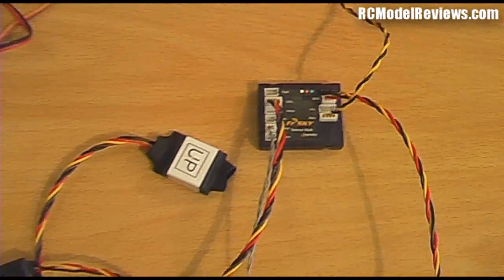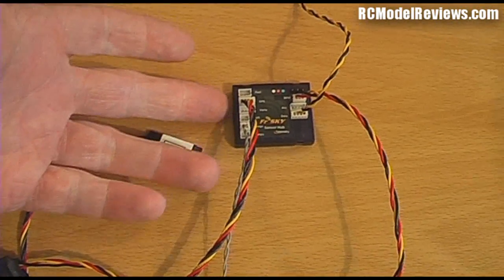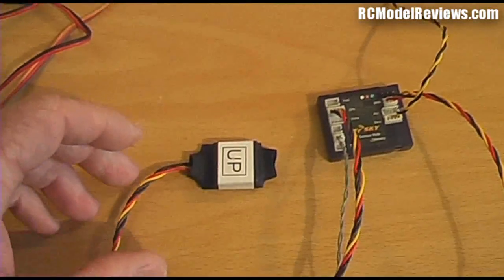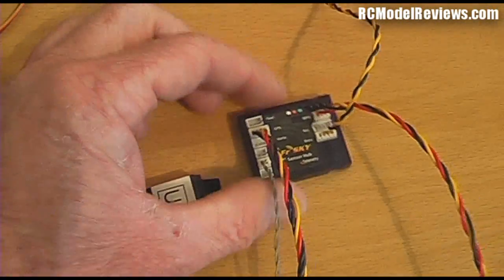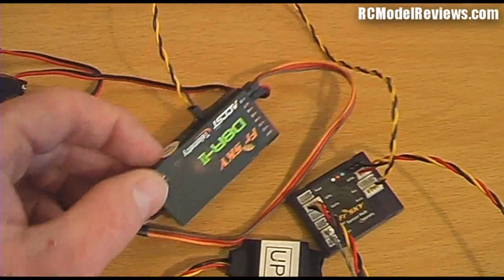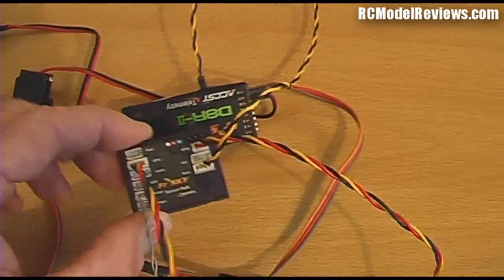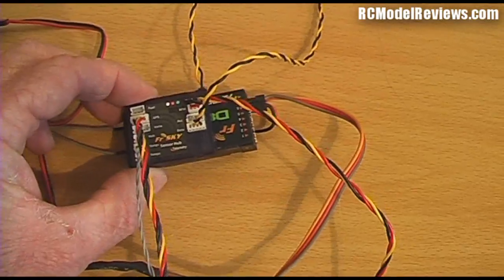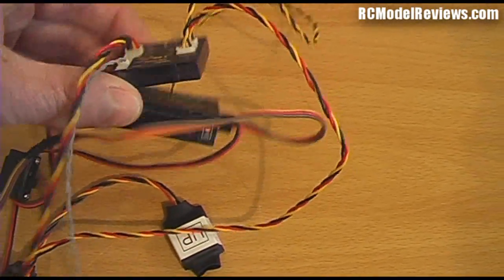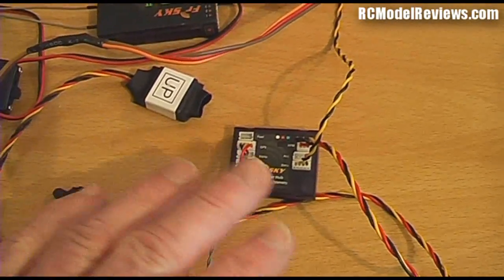Hello and welcome to RC Model Reviews. This time I'm looking at the FrSky telemetry dashboard and hub and some of the sensors too. What I've got here is the basic telemetry hub — a tiny little box. I'll put the receiver next to it so you can see just how big it is. There's a standard 8-channel receiver. It's about as wide, not quite as long, and certainly a lot thinner than the receiver, so there's not a lot of weight — probably five or six grams.